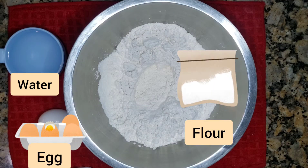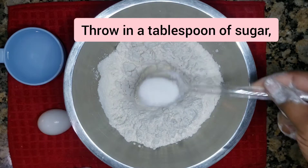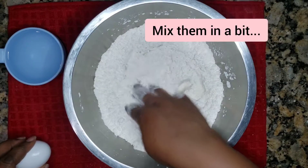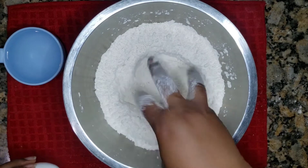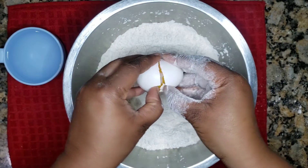To get started you need three cups of flour, a cup of water, a tablespoon of sugar, a teaspoon of salt. Mix it up, make sure the sugar and salt are well incorporated in the flour. Then you break the egg in — you add the egg.